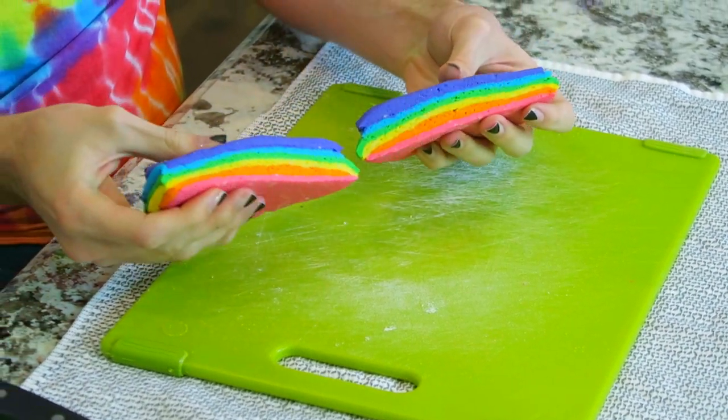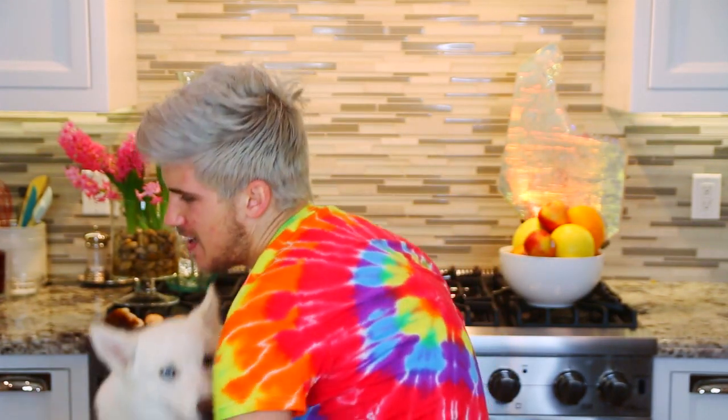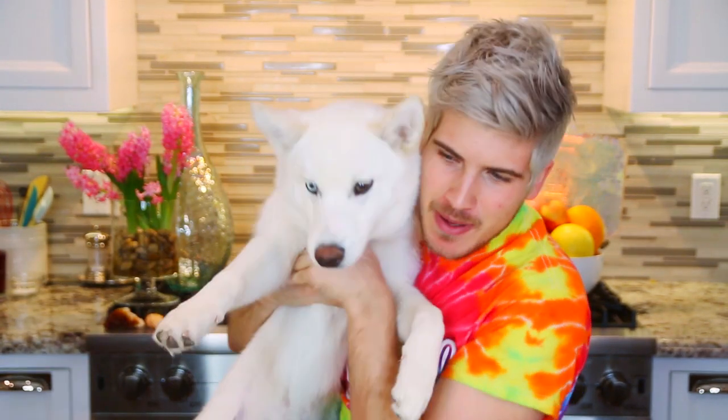Good day everyone and welcome to today's video where we're going to be making another rainbow DIY that you can eat. That's right, we're going to be making rainbow bagels, which seem to be a huge thing going on in New York. I guess there's a store that has these, but if you don't live in New York, that's where I come in handy.